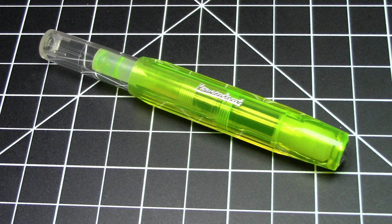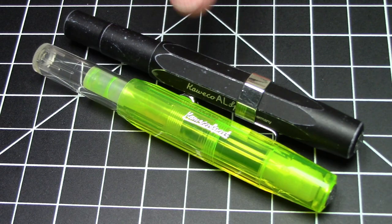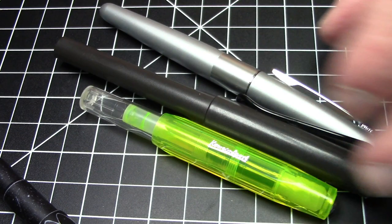This is a different type of pen — a small plastic pen, only weighs 10 grams. It is pocket pen size, the same size and form factor as the Caveco AL Sport. But of course, the AL Sport is aluminum and much heavier. This pen is plastic. So we're talking small size pocket pen here.